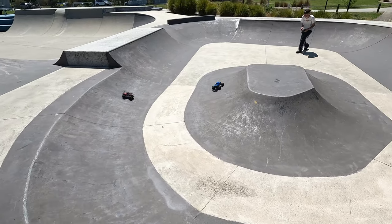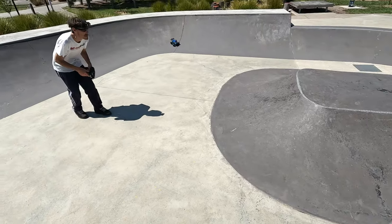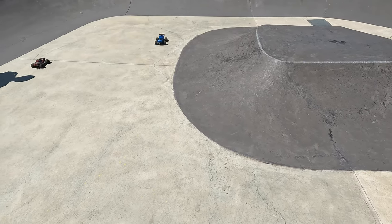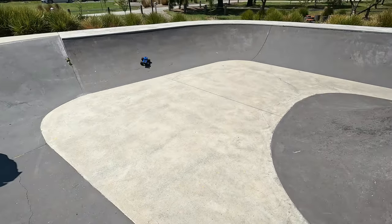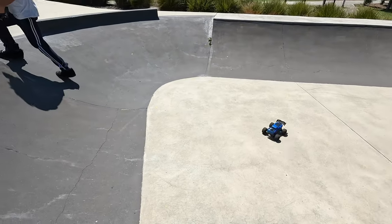Oh, that was super close. The only thing I did do to this car was upgrade the shocks to some oil-filled ones, because obviously the friction shocks were just absolutely terrible on this.